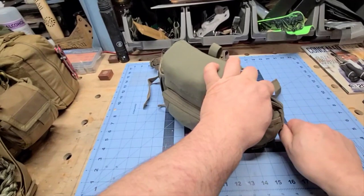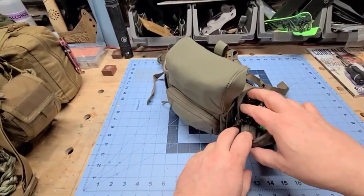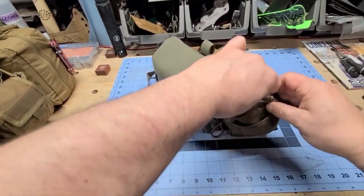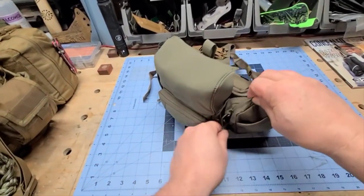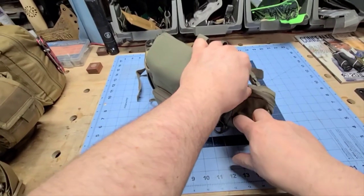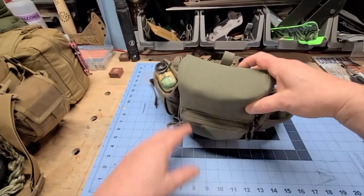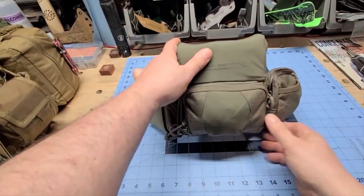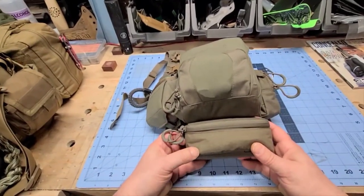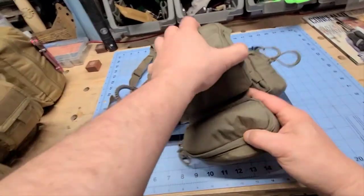Over here I have an accessories bag — just a small bag for incidentals. I have a headlamp and a multi-tool in there. In the front there's also a nice pouch that fits my phone, though I have a different system for carrying my phone.